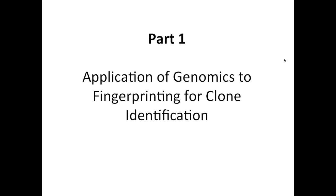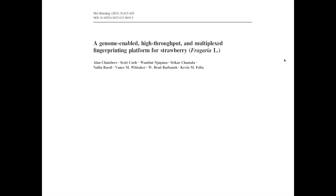Now let me get into part one, where I'll be talking about applications of genomics to fingerprinting for clone identification. The work I'm going to be talking about is published and can be read in much finer detail in this article on molecular breeding entitled 'A Genome-Enabled High-Throughput and Multiplexed Fingerprinting Platform for Strawberry.' This was spearheaded by Kevin and my student, Dr. Alan Chambers.